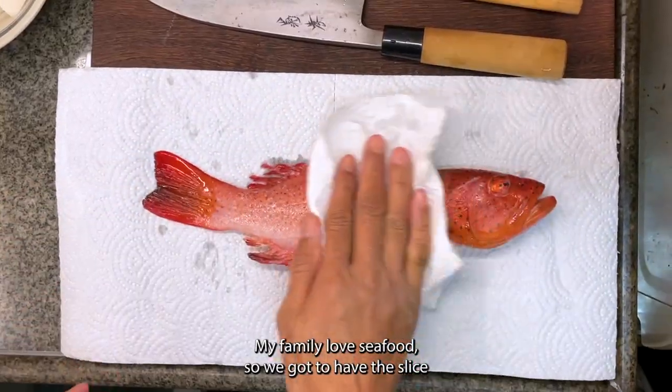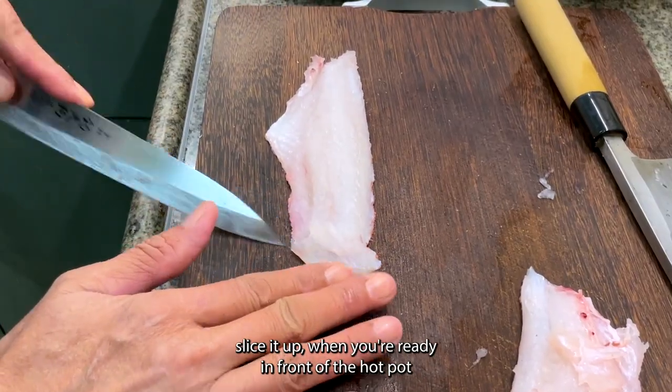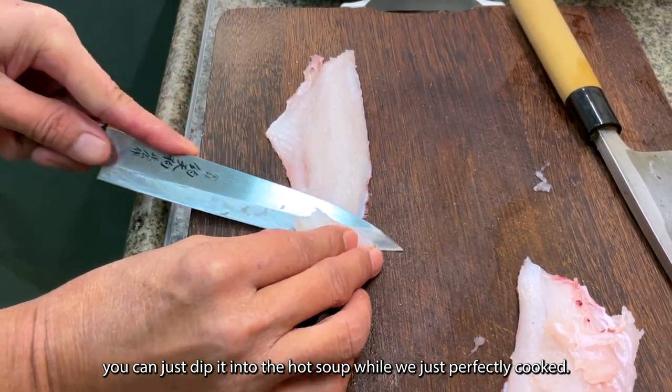My family loves seafood so we gotta have the fish. Slice it up. When you're ready, in front of the hot pot, you can just dip it into the hot soup until it's just perfectly cooked.